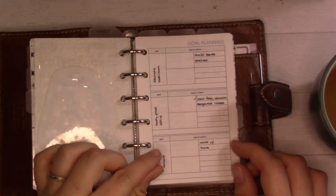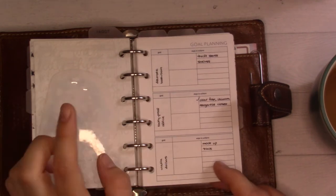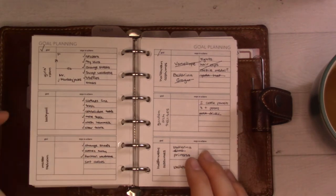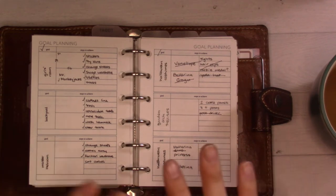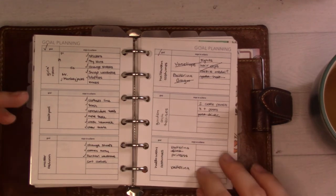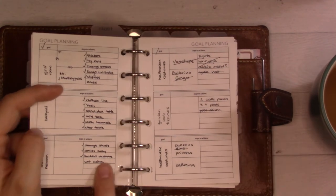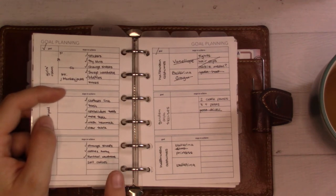There's a goal planning insert from Peanuts Planner Co — I like that it functions like a small project page without needing a full project layout for something simple. This one is for rooms I needed to declutter. I've got some done, still working on others. The backyard has all tasks checked off but there's still a lot out there — we're still working on hardscaping and getting the garden set up.